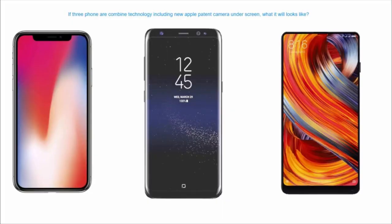The in-display fingerprint sensor with a full-body screen ratio was invented, which increased the size of the screen significantly. The size of the screen was very big. But now Vivo has done something else — if you want to know about this, please watch this video.